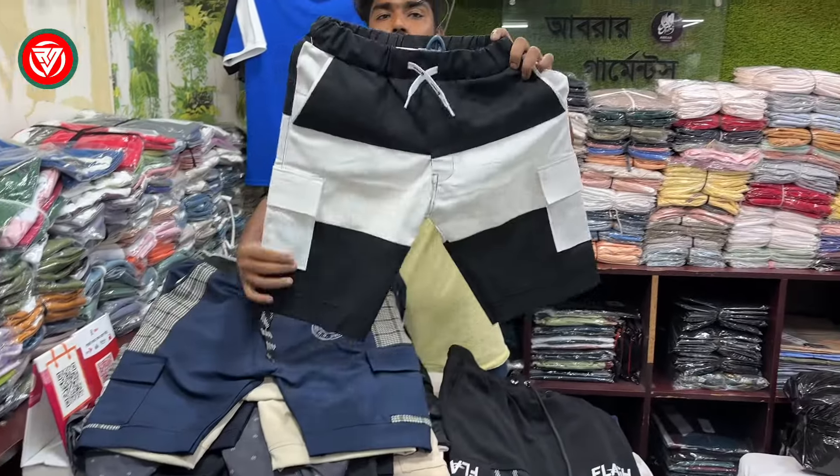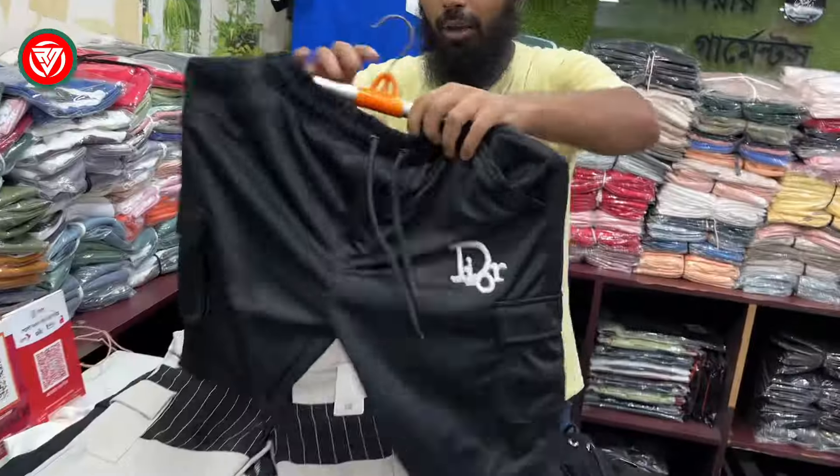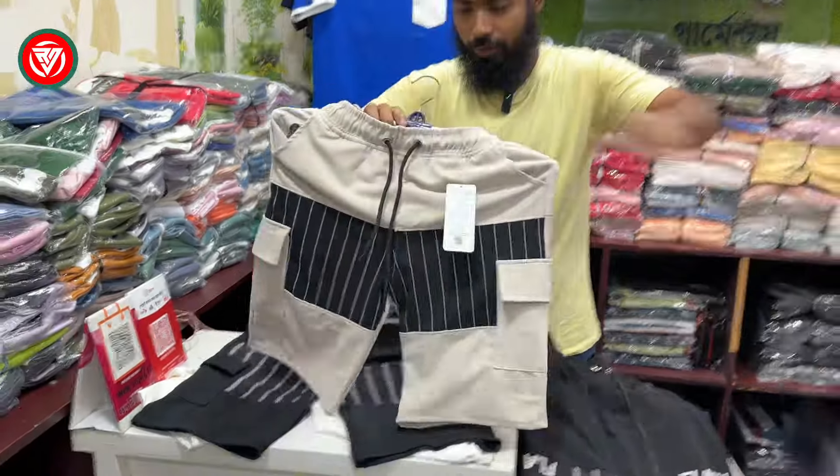This is a pass pocket short pant. It is a colorful guarantee that it is a silky finishing. It is 8,000. It is a student budget.